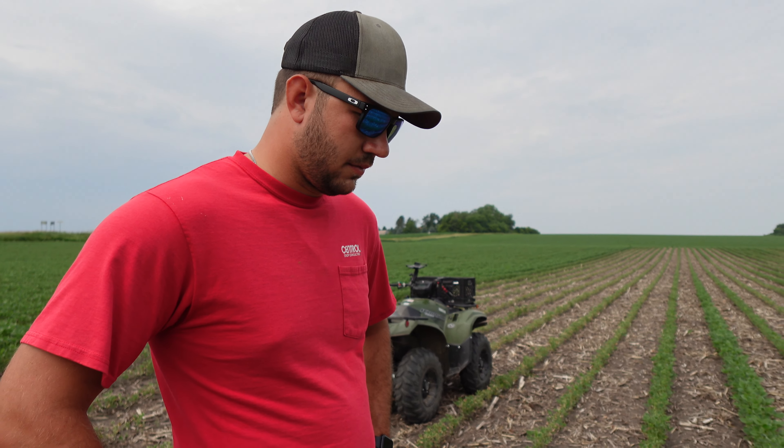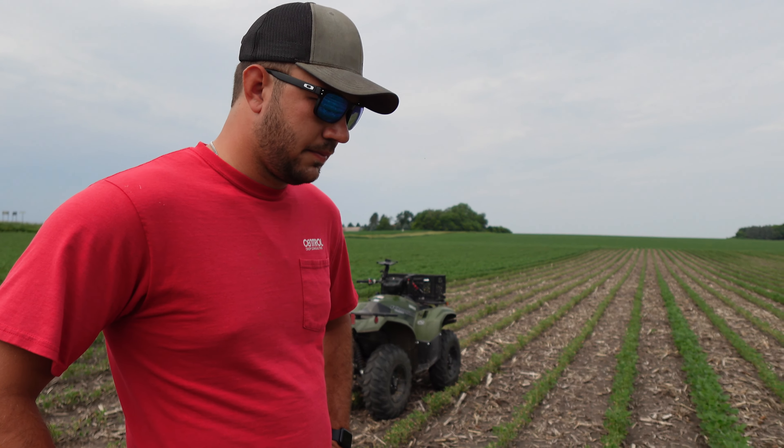We'll bounce over to the cornfield a couple hundred yards away, pull up a plant there, and just kind of talk about what you see in the roots. Like I said, a lot of rain here, and I'm curious to see how that impacts things versus a dry spring.